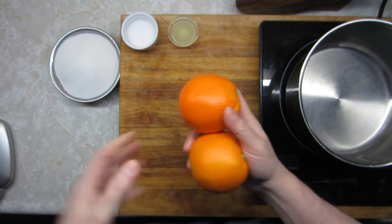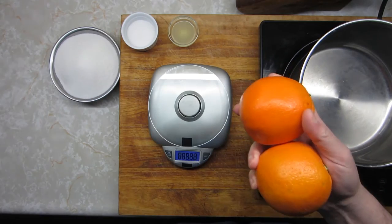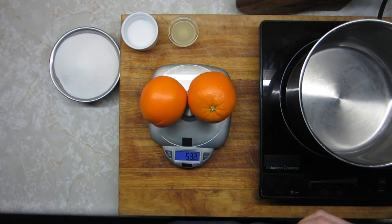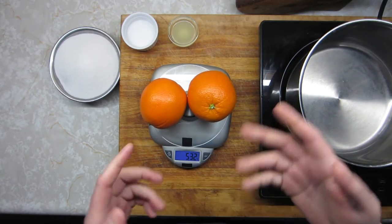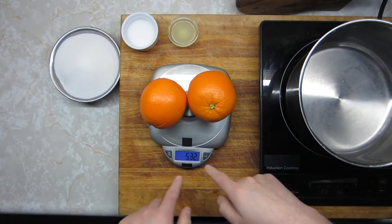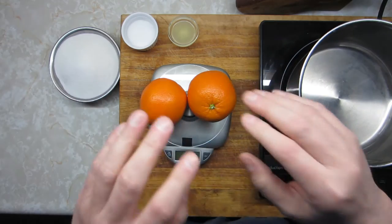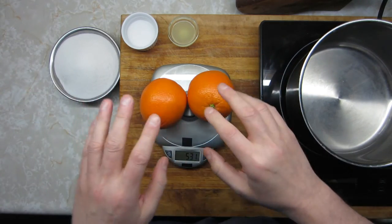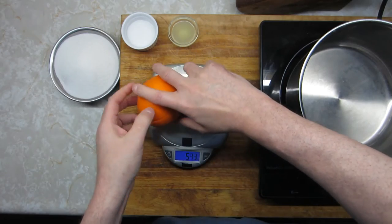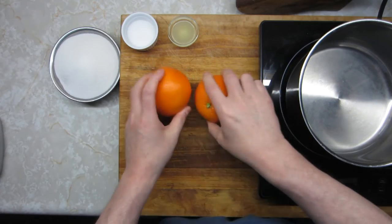The next step is to get your scale out and weigh the fruit. Weighing your fruit will give you a clue as to how much sugar you're going to need, whether you're making a small batch or a big batch. I've got 532 grams here, and for my own personal taste I use the exact same weight of sugar to fruit. Some people like it 150% sugar, some people like it 75% sugar, but weigh your fruit so you know what you're working with.